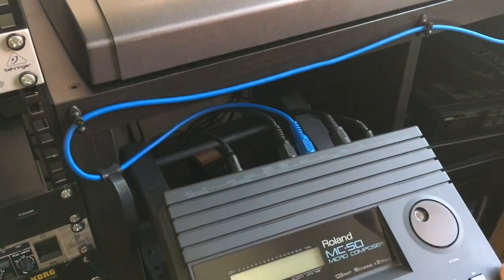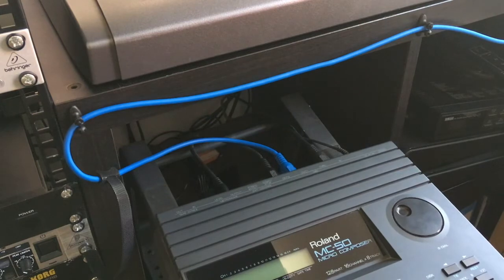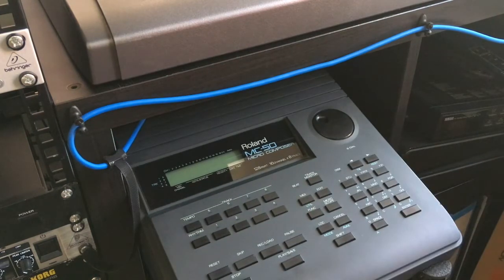I will also connect the power, and this jack I'm going to connect to the metronome output because I want to have the metronome output over my speakers and mixer. This is the basic connection.